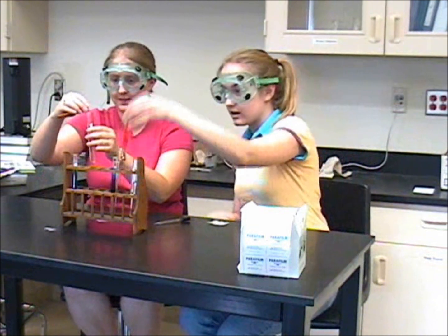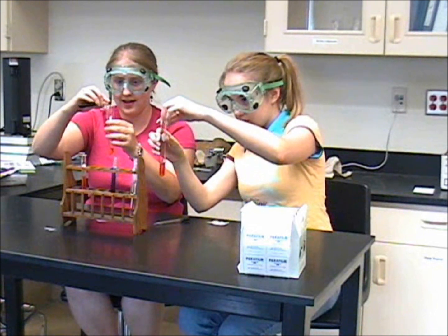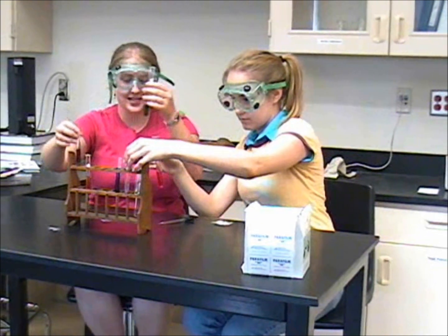So, Crystal, how do you prepare an acid-base solution? Well, it's simple. You just take your acid and your base and mix them in your test tube.